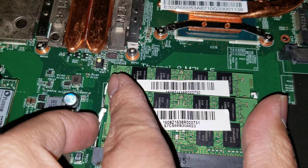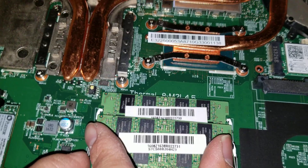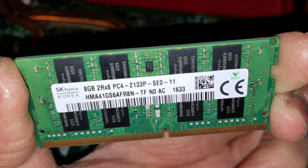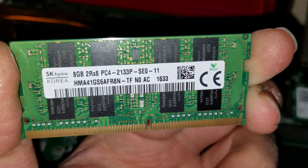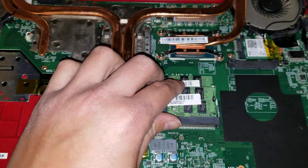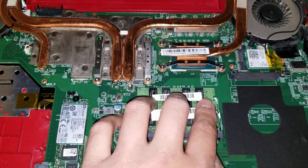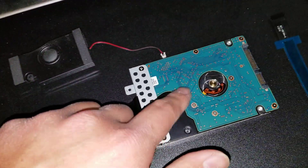The RAM uses DDR4 2133P, just in case you need to change or upgrade it. If it has 16 gigs of RAM like this one, you don't need to add more — that's more than enough for almost everybody. The hard drive, you can also upgrade to a 2.5 inch SATA SSD if you want.